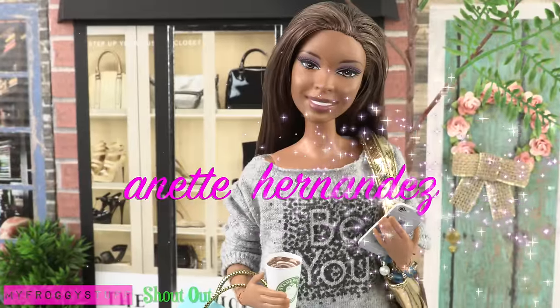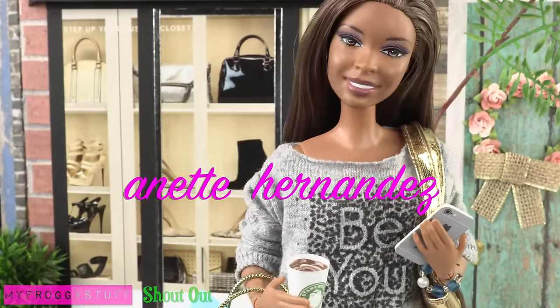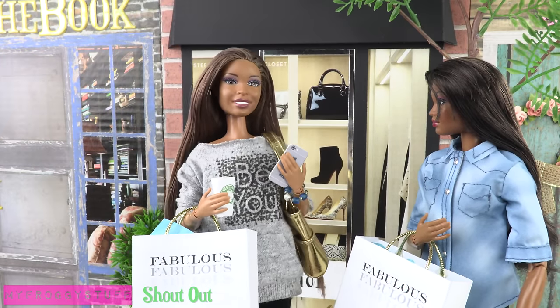We want to give a shout out to Annette Hernandez. What's up? That was a great sale.